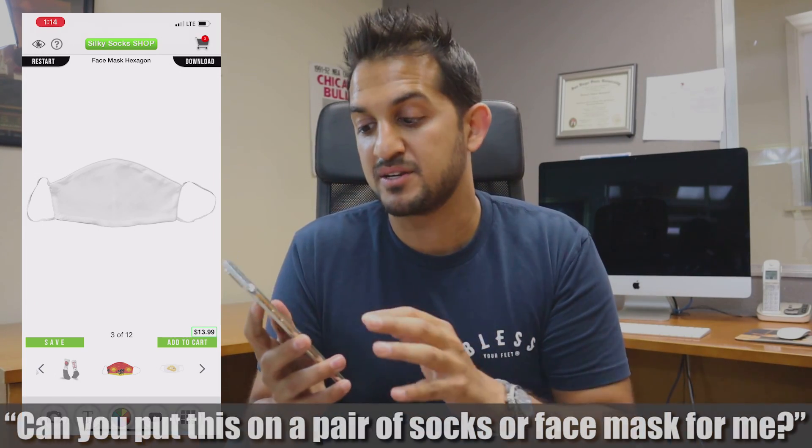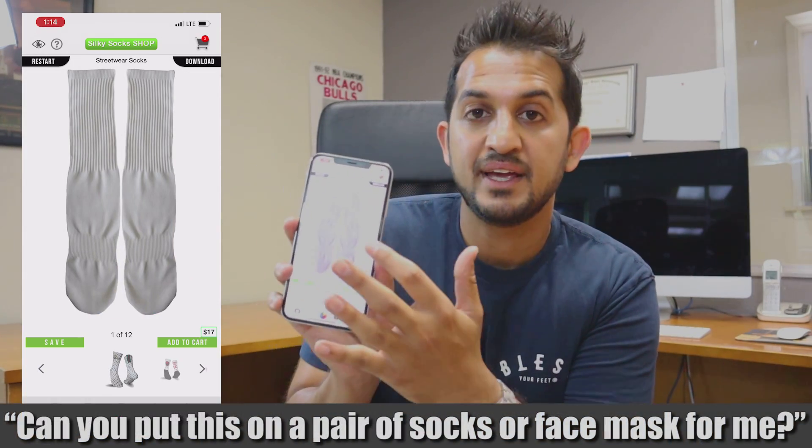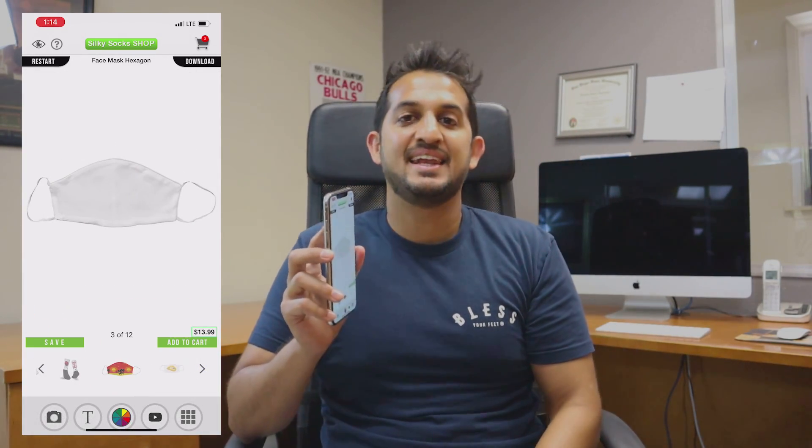Let me give you an example. Let's say somebody sends you an image and says, hey, can you put this on a pair of socks or a face mask for me? Now you're thinking, I've got to go on Photoshop on my computer at home and make this guy a mock-up — and it's not even a confirmed order. He might not buy. I'm going to spend probably 20 minutes grabbing his image, putting it on a sock, designing it, and then showing him a mock-up. Well, we're here to make that process easier for you.